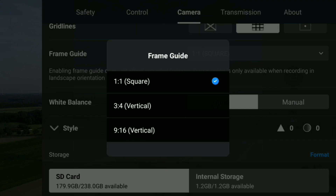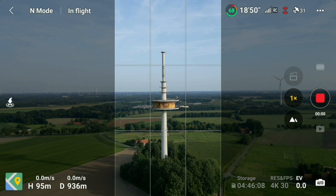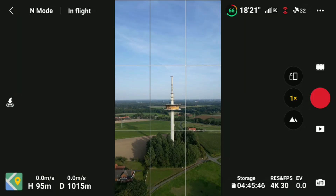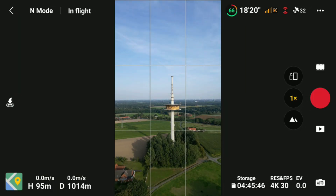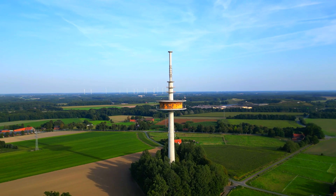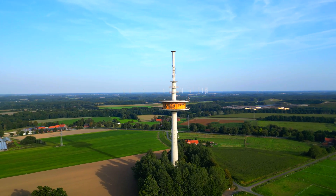Click again on the pull-down menu and scroll down to 9:16 vertical — for instance to create a TikTok reel. As you can see, the shade is much bigger and the new image size is the same as you would record in vertical mode. Nevertheless, the final footage taken by the drone is still kept in 16:9 horizontal.